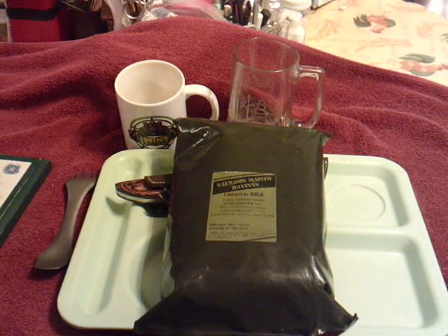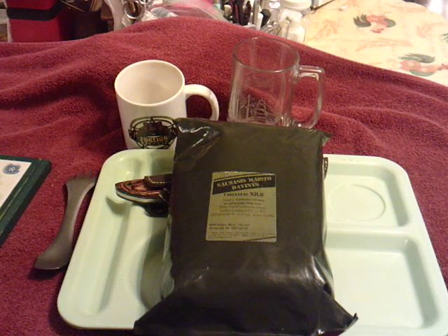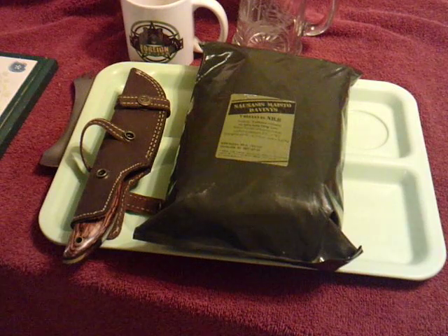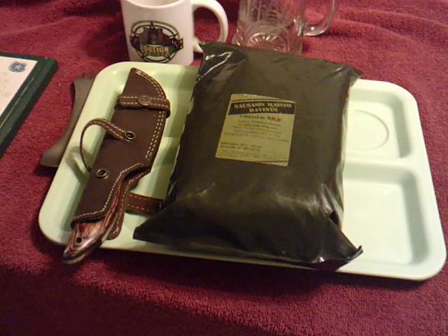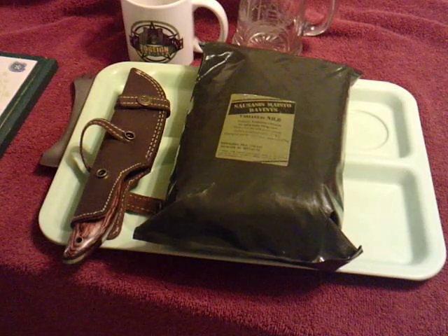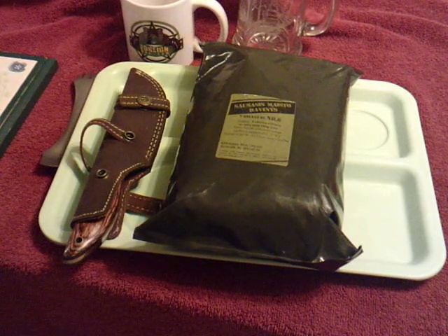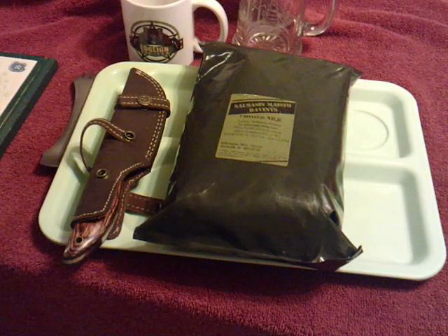I'm going to change the camera around slightly. Lithuanian menu number eight, given to me by Mr. B. Temple. He was also nice enough to give me something I never thought I would receive — Australian CR1M. I've also had other friends give me things I never thought I'd receive. I will trade — if somebody sends me something, I will send them something back in return, hopefully making it worth their while.